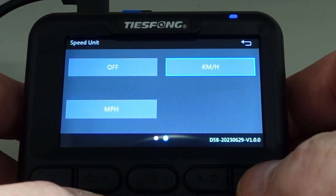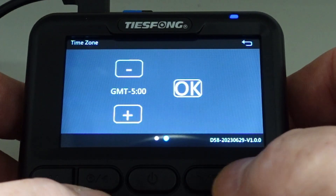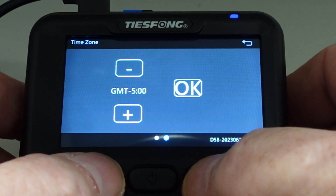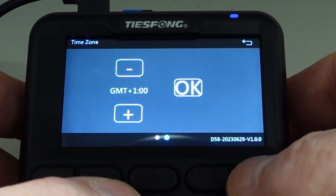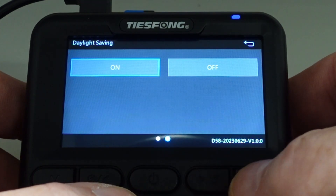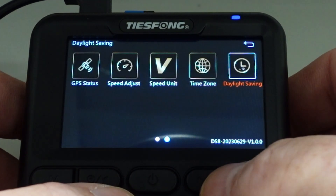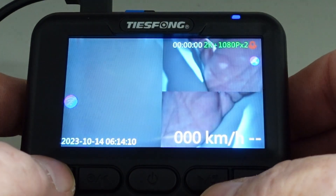Time zone — mine is plus one. Daylight saving — yes, on. And that's it for the menus.